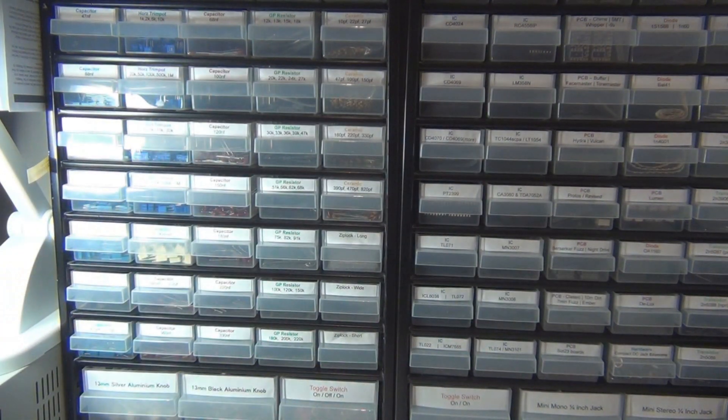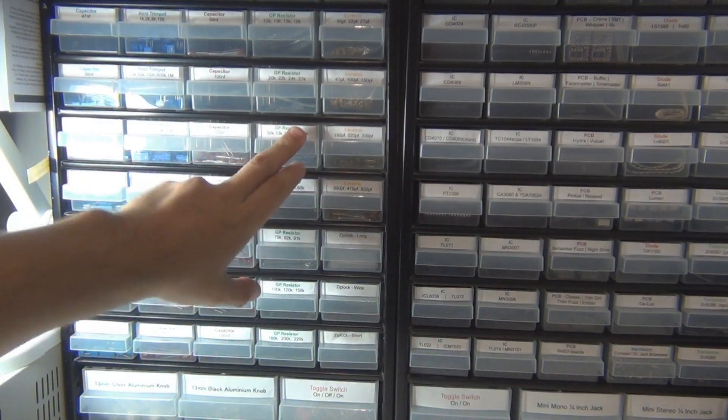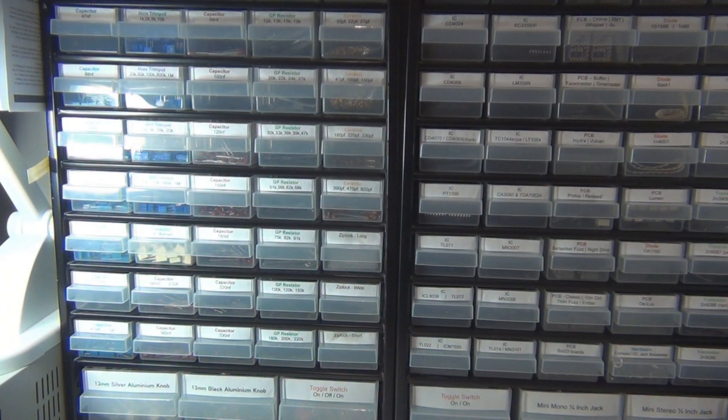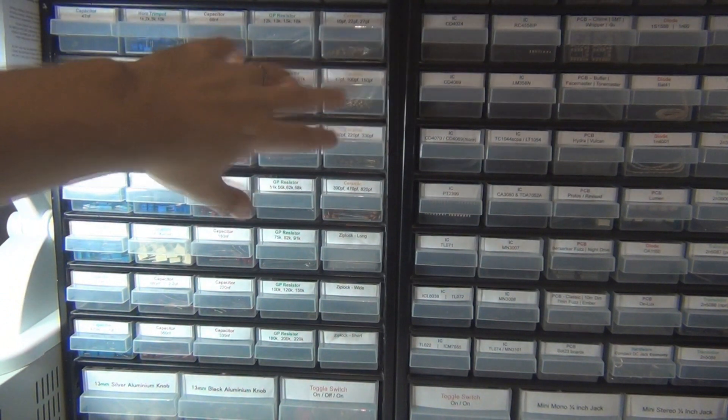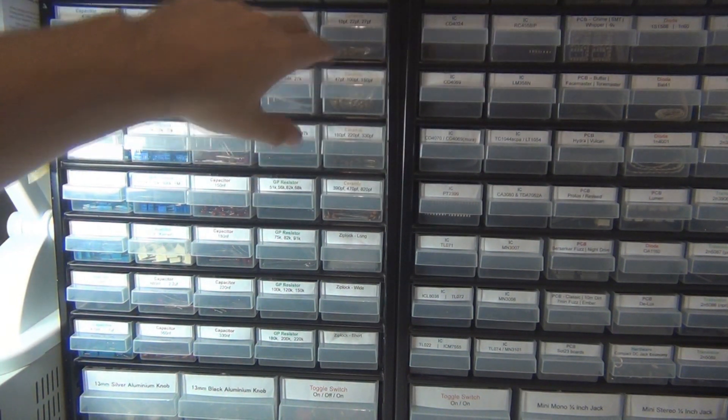That pretty much covers everything as far as resistors and capacitors go, and gives you an idea of what you can stock up on and what are the common values. I'll look at ceramic caps while we're talking about capacitors, and I'll leave electrolytic to the next video — I'll start the next video off with that, partly because this one will go on for too long.